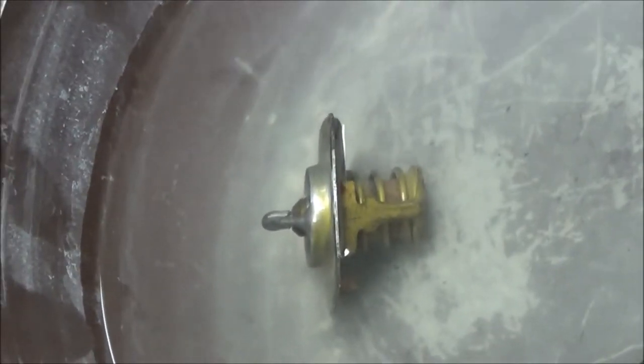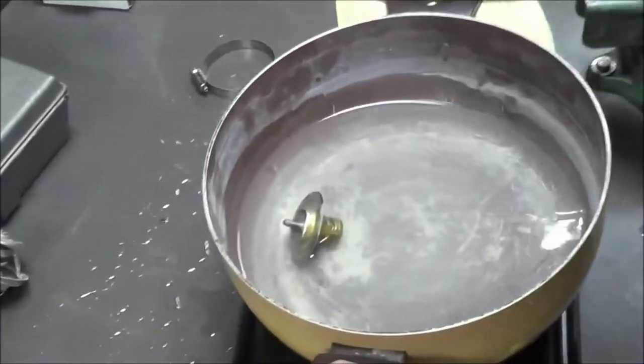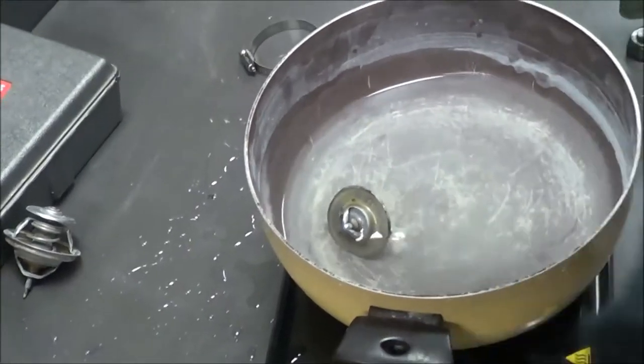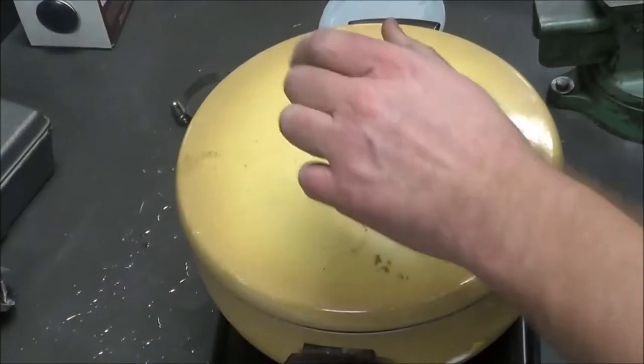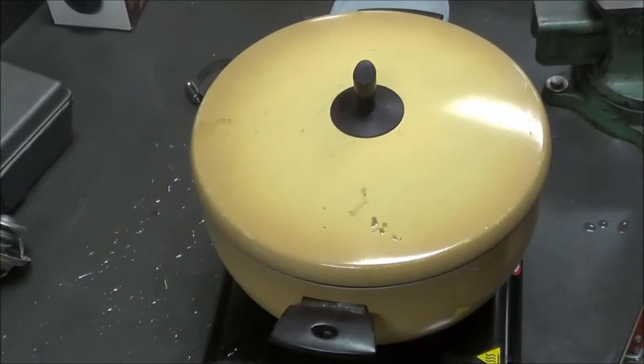Go ahead and grab the temp gun and check the water temperature. It's reading 183, 184 degrees. It's not supposed to open until 195 degrees, right? So let's let that cook a little bit. And that's how we would test thermostats. Does everybody understand their function?